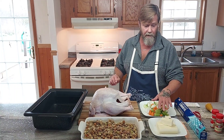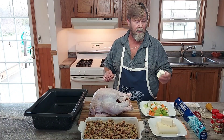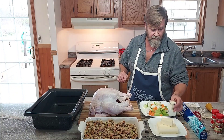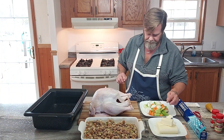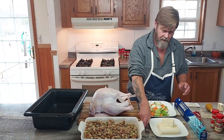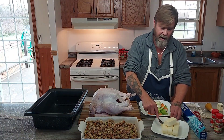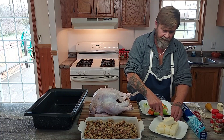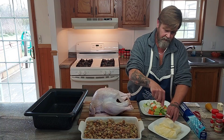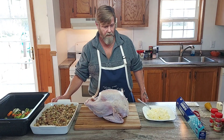I have one pound of butter. Take three tablespoons of the butter and place it to the side — this is going to be used for our gravy to make our roux. If you're not making gravy, you can use that. My butter has been sitting out at room temperature; I'm just going to soften it up so it's more spreadable.